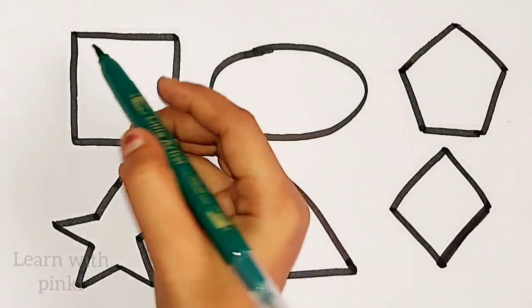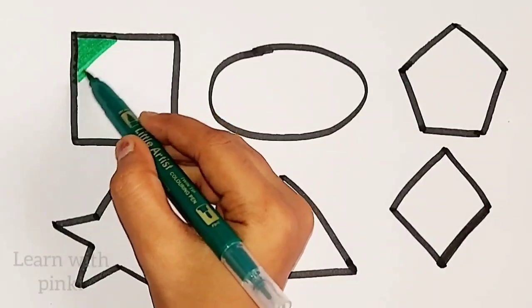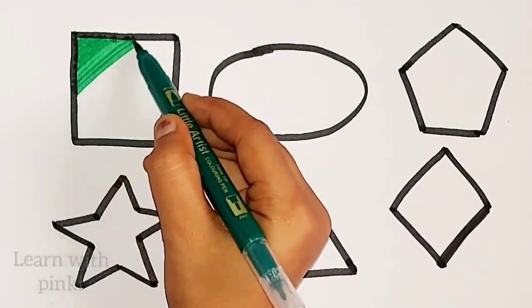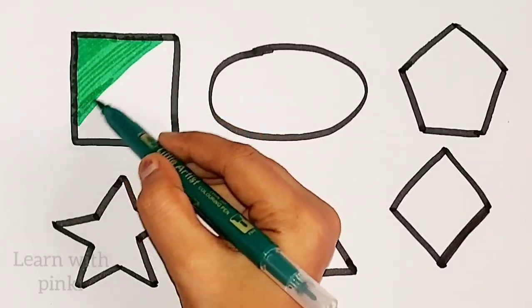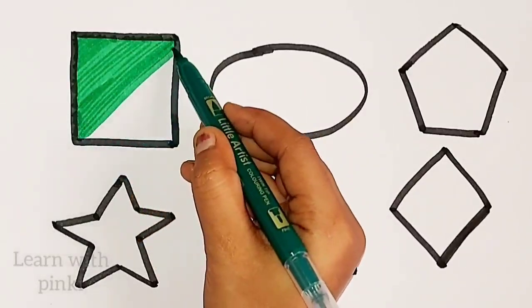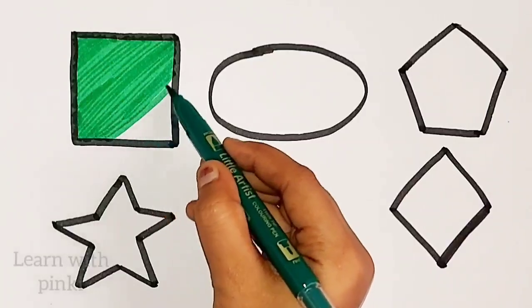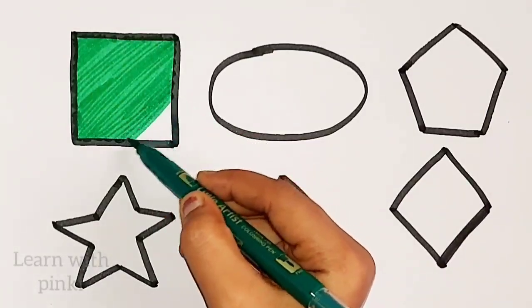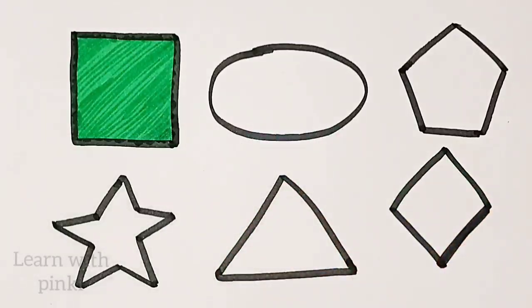Green color. Square. Green color. Square. Square, green color, square.